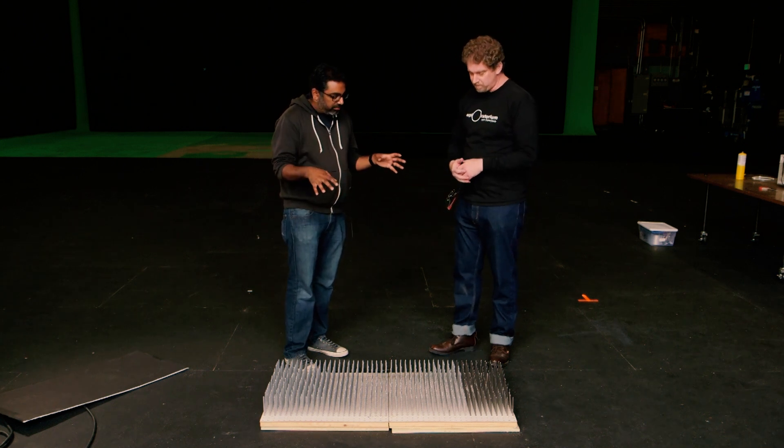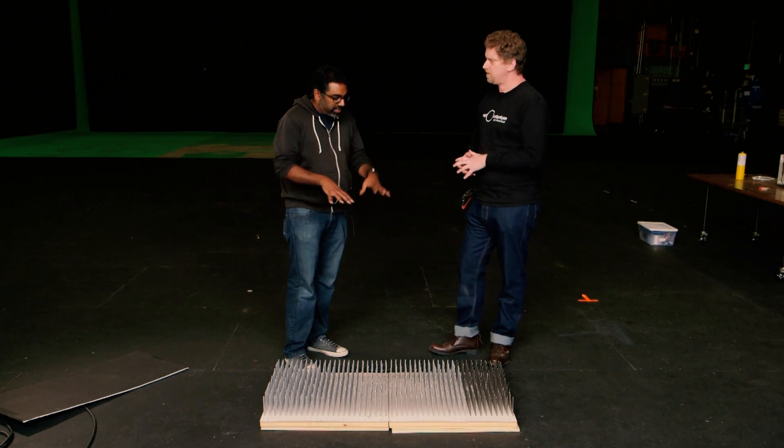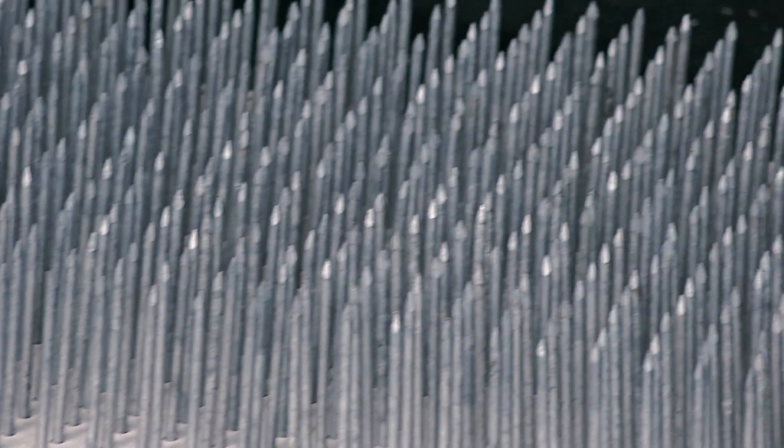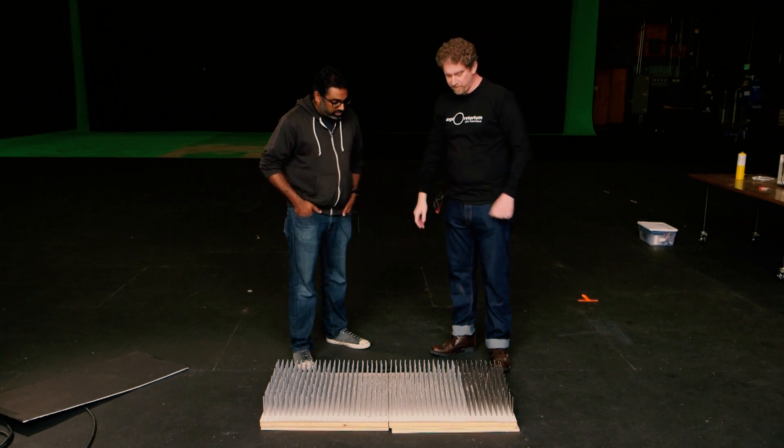Is there actually a mathematical way of determining what that right sort of differential pressure is — how many nails per square inch you need? Yeah, so it depends on the size of the nail head, but for these it's about 60 to 70 nails. The way I figured that out is I took a banana — banana skin is sort of close to human skin — and I put one nail on top of it and started putting weights on it until the nail punctured the banana. Then I figured out how big that nail head was, and it turns out about 60 nails is the amount you need to lie on. And there are 800 nails here, so we have a lot more than we need.